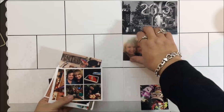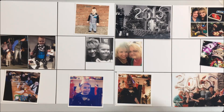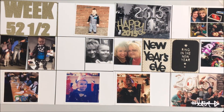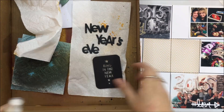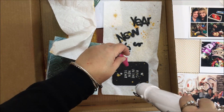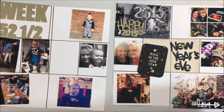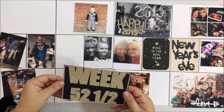Hi everyone, welcome back. Today I have another process video of my Project Life spread for week 52 and a half — yes, you read that right. That's actually how I handle the end of the year. December's last full week ended on the 27th, which was week 52, and I don't want to carry those remaining days over into 2015. I keep it in the 2014 Project Life book since it's technically still 2014, so I call it week 52 and a half.